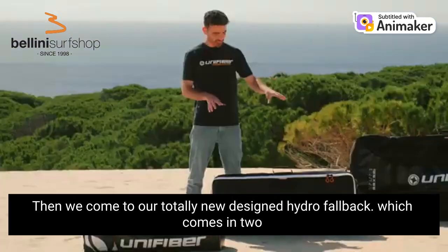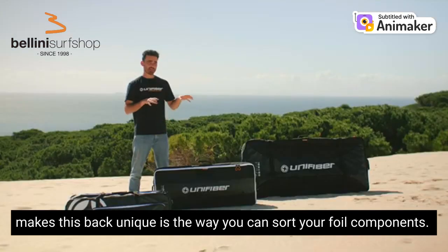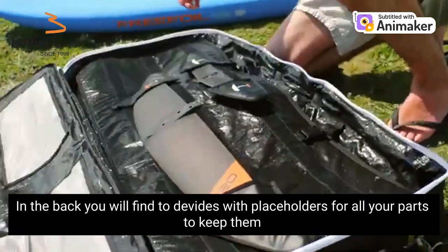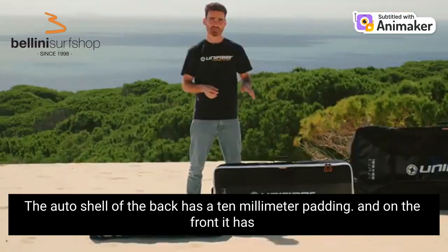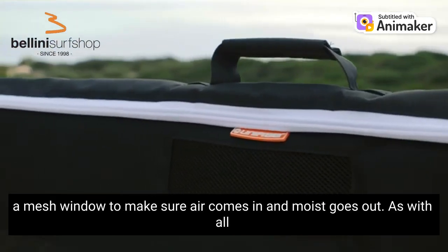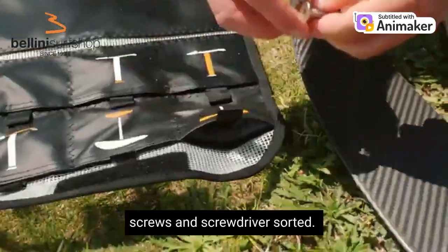Then we come to our totally new designed HydroFoil bag, which comes in two sizes, the 110 and the 135, and fits up to two foils. What makes this bag unique is the way you can sort your foil components. In the bag you will find two dividers with placeholders for all your parts to keep them secure and sorted. The outer shell of the bag has a 10mm padding and on the front it has a mesh window to make sure air comes in and moisture goes out. It also comes with a Unifiber hardware wallet to get your screws and screwdrivers sorted.